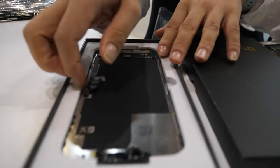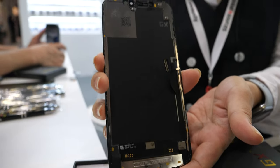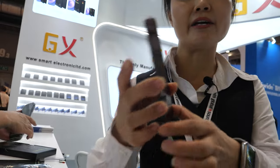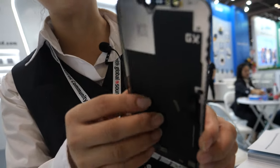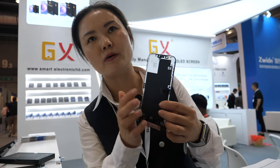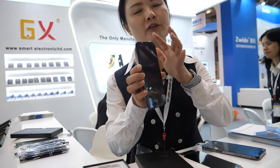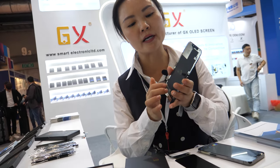So what screen is this? This is our GX screen. You assemble it to the phone and then you connect it here — the flex cable — and then you have the display. But you have to be very careful with the digitizer, right? On top of the screen there's a touch. Actually, now the digitizer is not separated from the display. The touch is already integrated with the display. They are soft IC and they are made together.